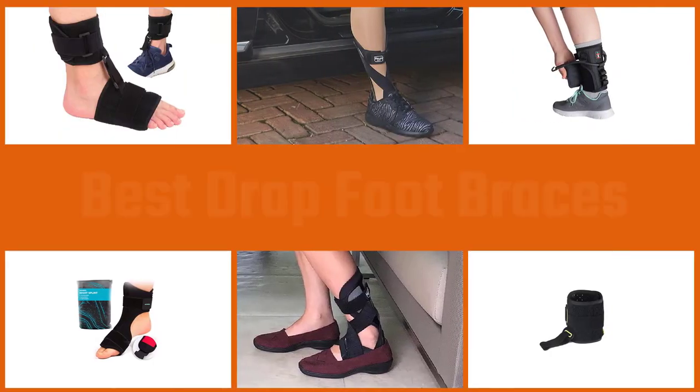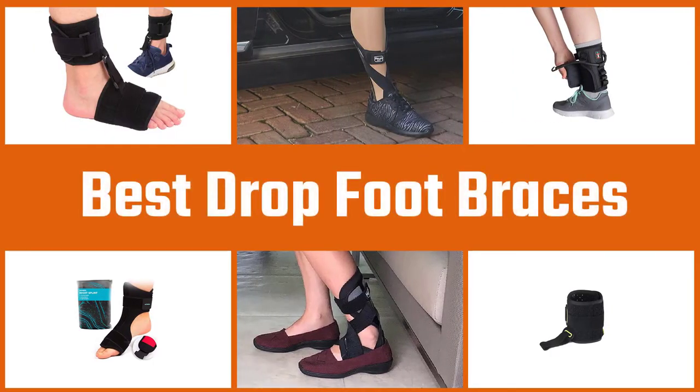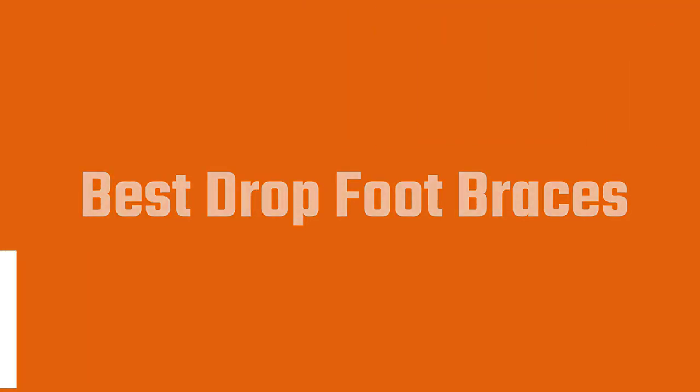Foot drop, also known as drop foot, is a medical condition where the person feels difficulty in lifting the front part of the foot. An AFO brace helps normalize walking patterns. In this video, you can find the five best drop foot braces that will help you get relief from foot drop.